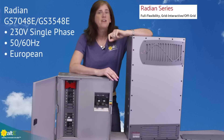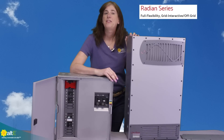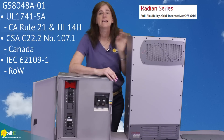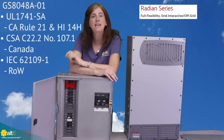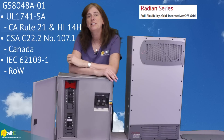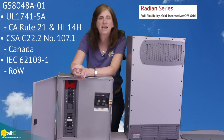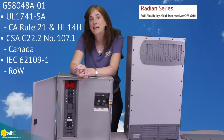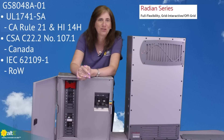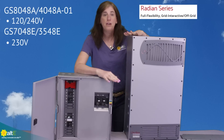There are dash-E models available that do 230 volts at 50 or 60 hertz. If the A model has a dash-01 at the end, that means it's listed for UL 1741-SA, which is required in California. It's also compliant with Hawaiian and Massachusetts regulations, is CSA compliant for Canada, and meets 62109-1 for the rest of the world. It really does have compliance for use all over the world — you just need to make sure you get the right model.